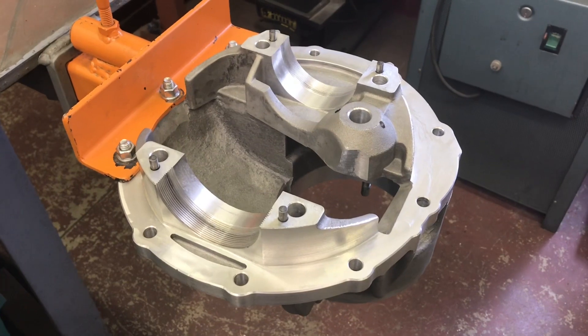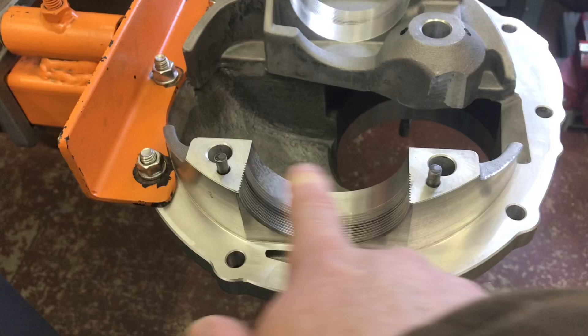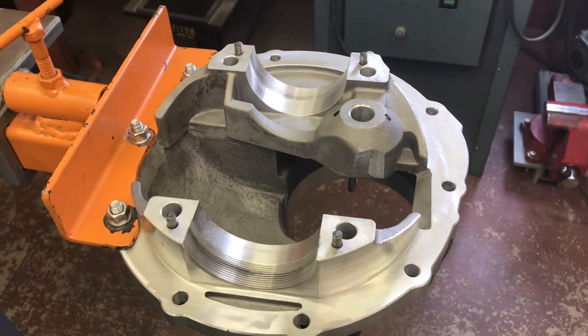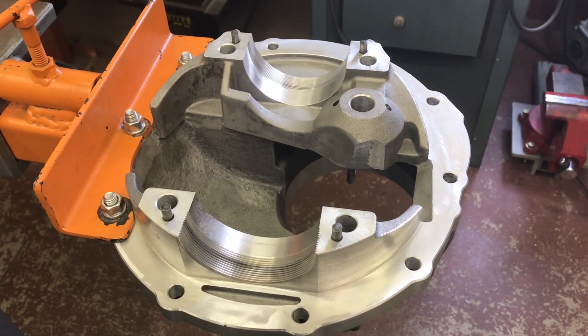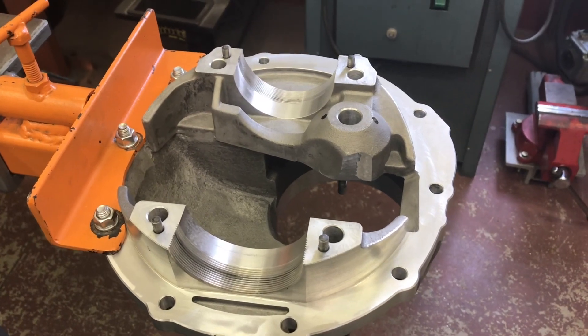Let's talk about the case for a minute. This is a brand new Yukon 3.25 bearing aluminum through-bolt case. Other than being moderately covered in cosmoline or some kind of protective goop, it's really nice.